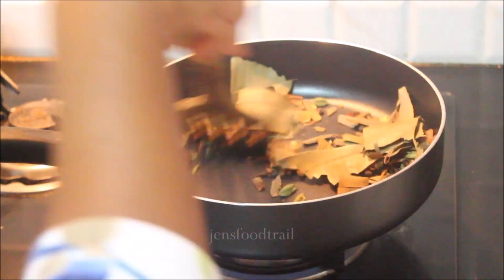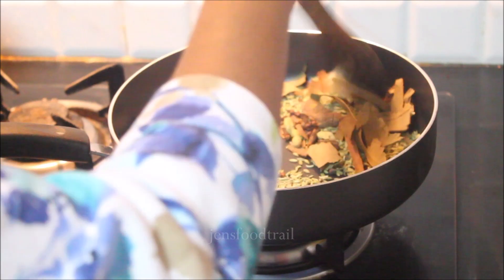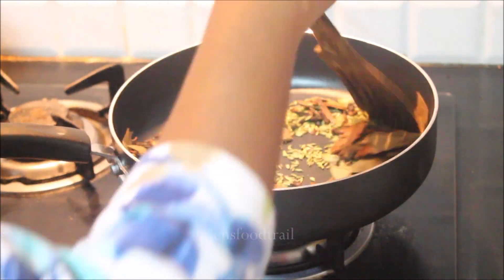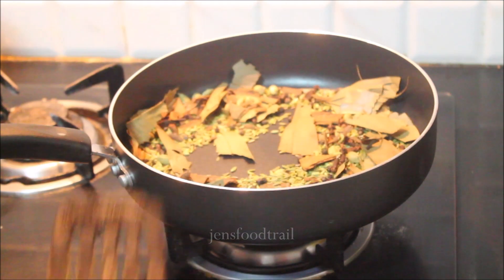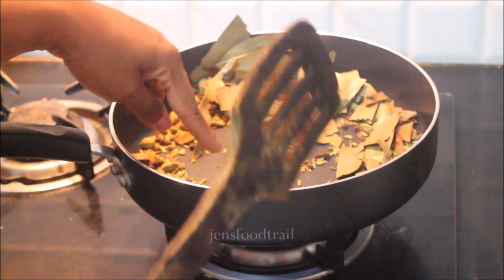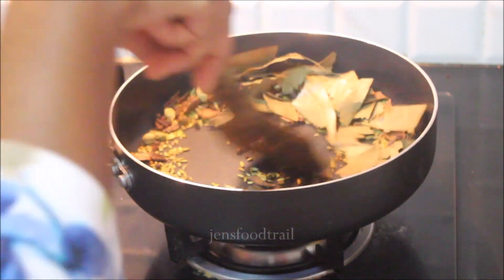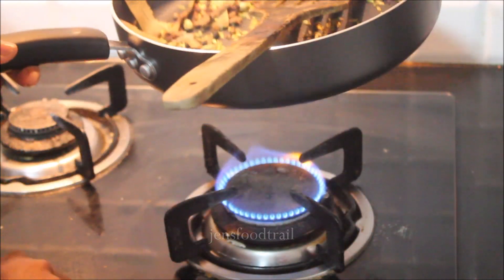The two jeera items we'll keep for the end because those two ingredients need only very less roasting time. Now that all the other ingredients are roasted halfway, we'll add the cumin and saum as well. Let them get roasted. Once the ingredients start leaving a very nice lovely aroma, that's when you know that they are done.